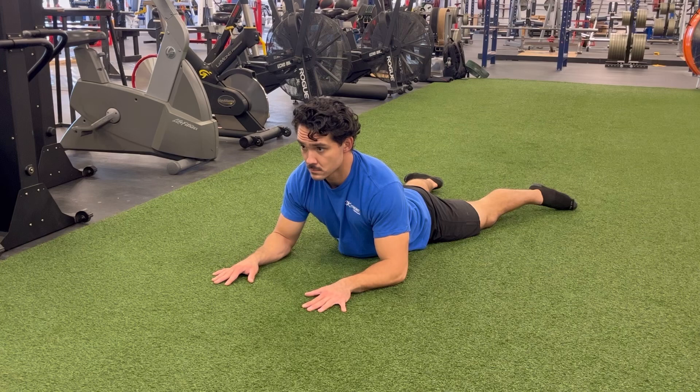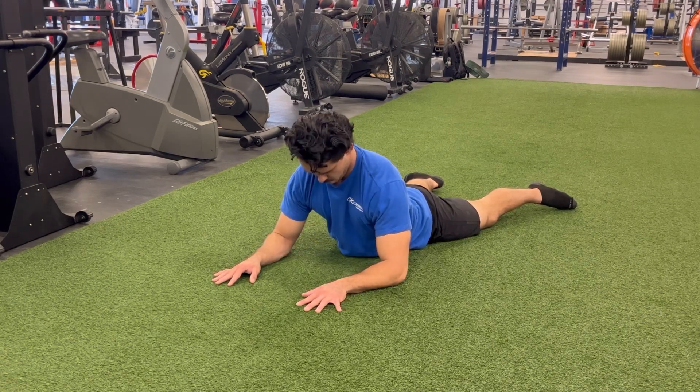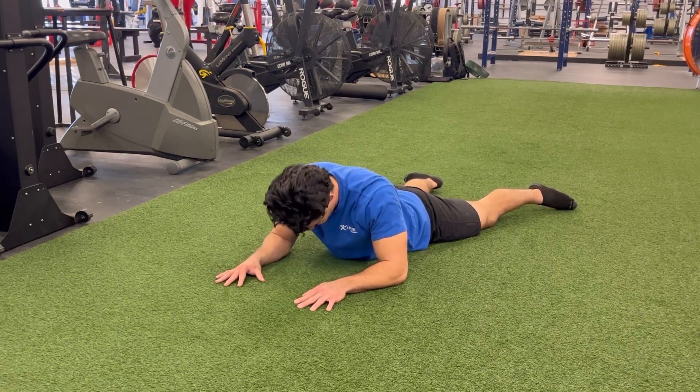You can also perform scap retractions and protractions from this position. Simply squeeze your shoulder blades together and gently sink your chest to the floor. And then spread your shoulder blades apart, pushing your elbows into the ground.